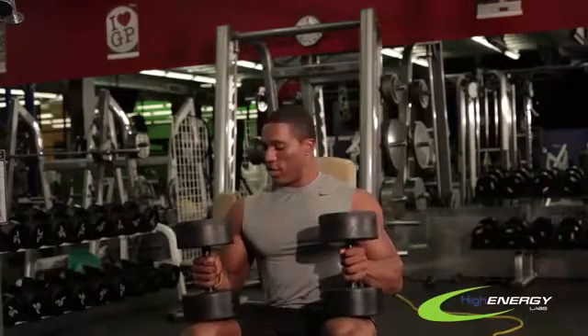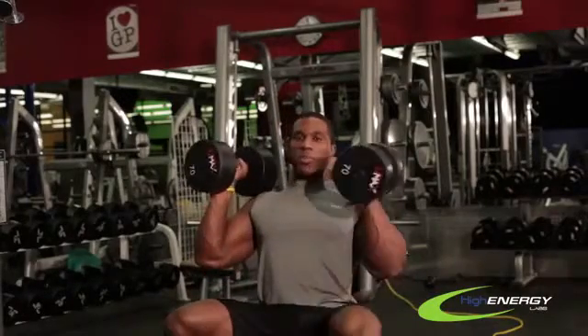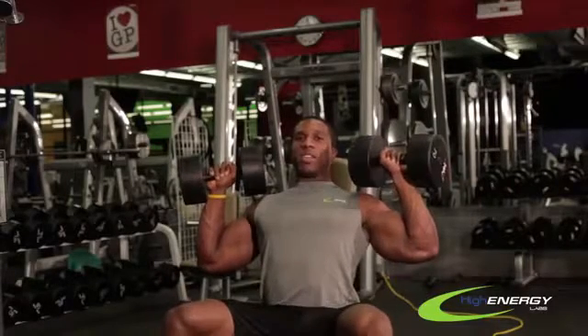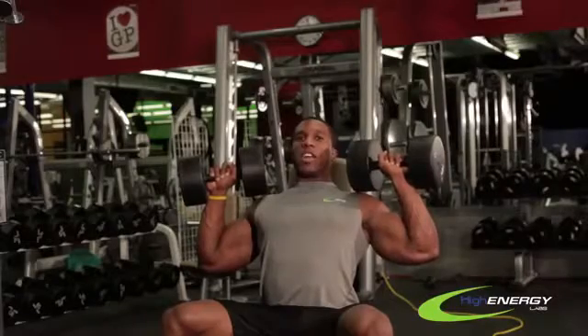So I'm going to show you guys how to do that. You start, throw it up, and then you can throw the other one up. Now you want to make sure these weights never slip behind your head. You want to keep your hands slightly in front of you — think about having it right around your ear level.